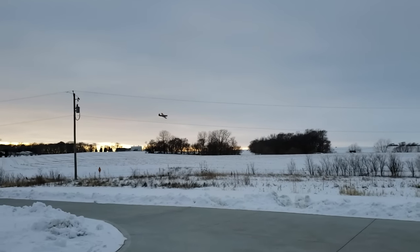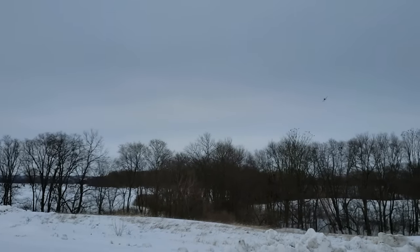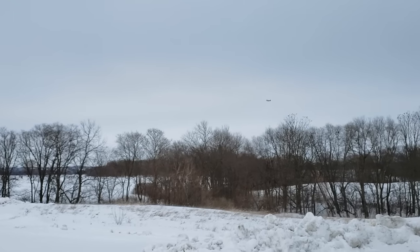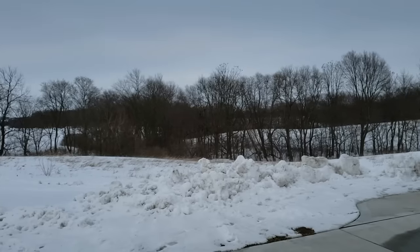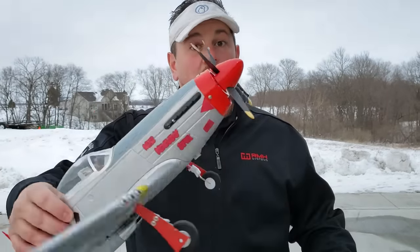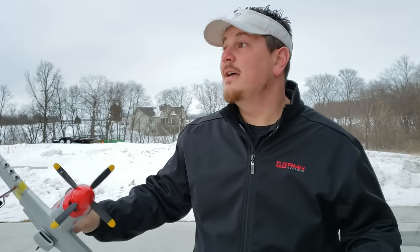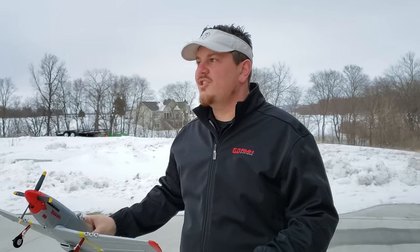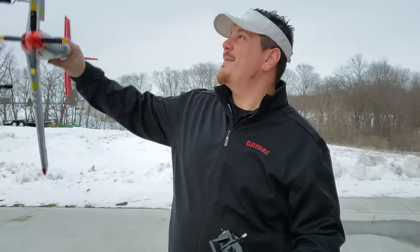Feels like maybe I'm losing a little bit of power. If I lose power I need to get over here — I am losing power. Well, that's landed. We'll pause it and come right back. All is well that ends well. That's a low voltage cutoff and it beeps — not much warning.